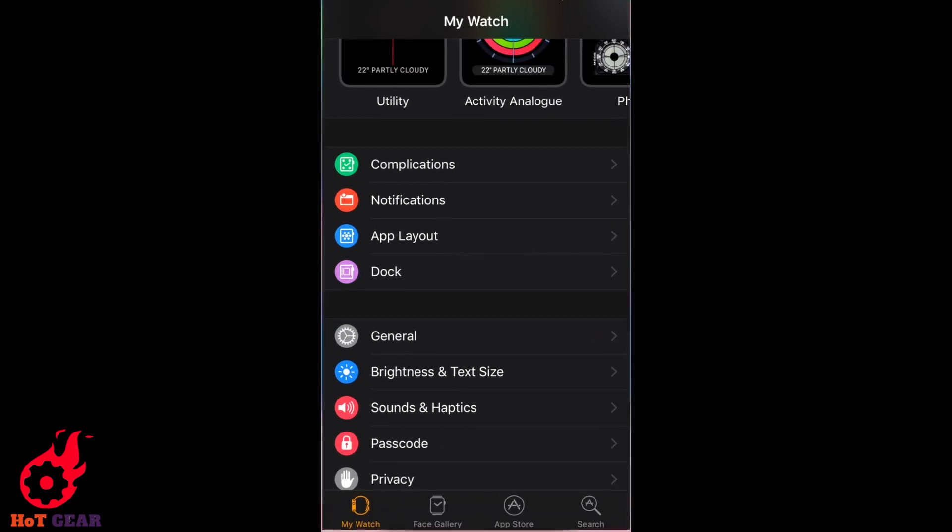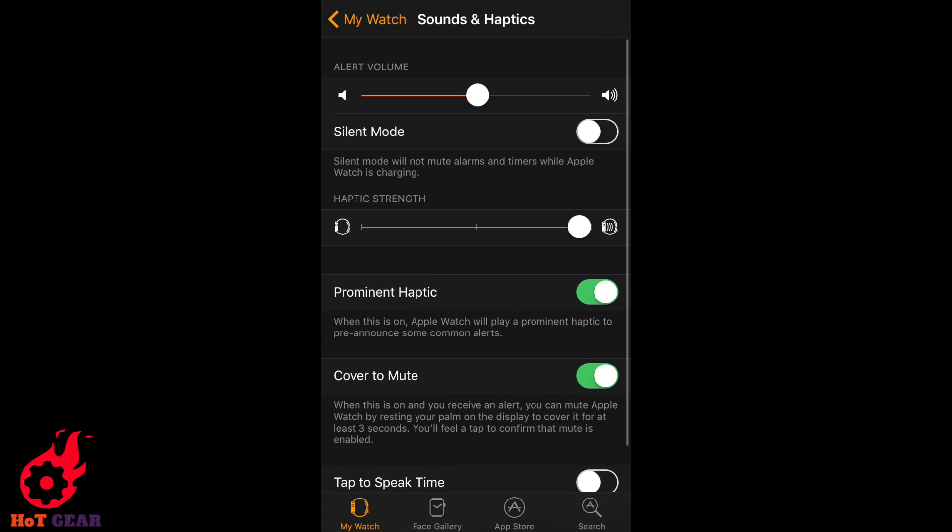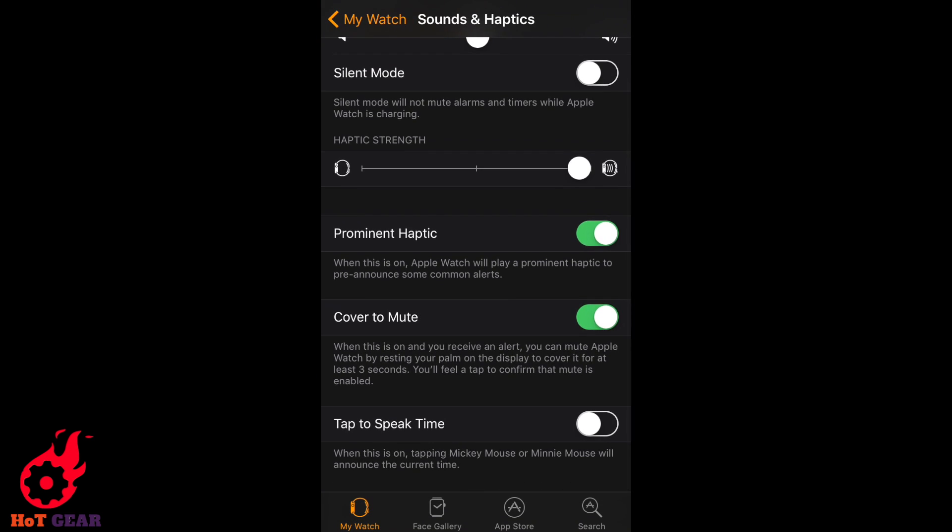Now on the Watch app on iPhone, go to Sound and Haptics and activate Tap to Speak Time.